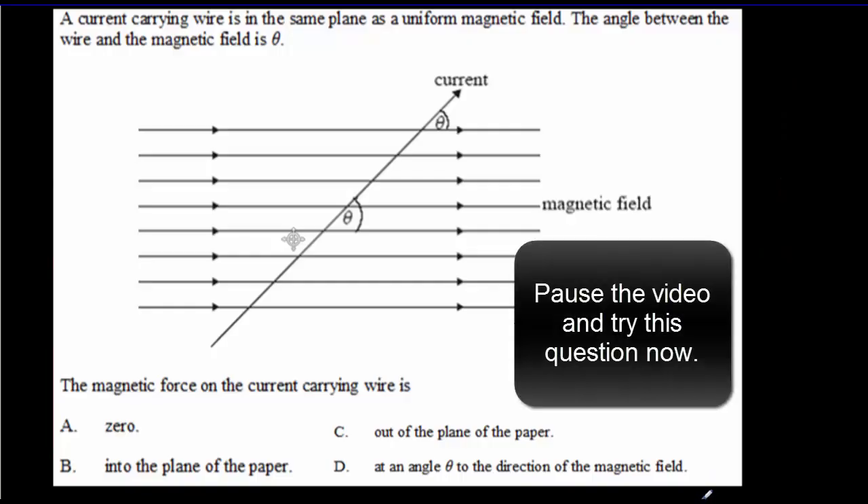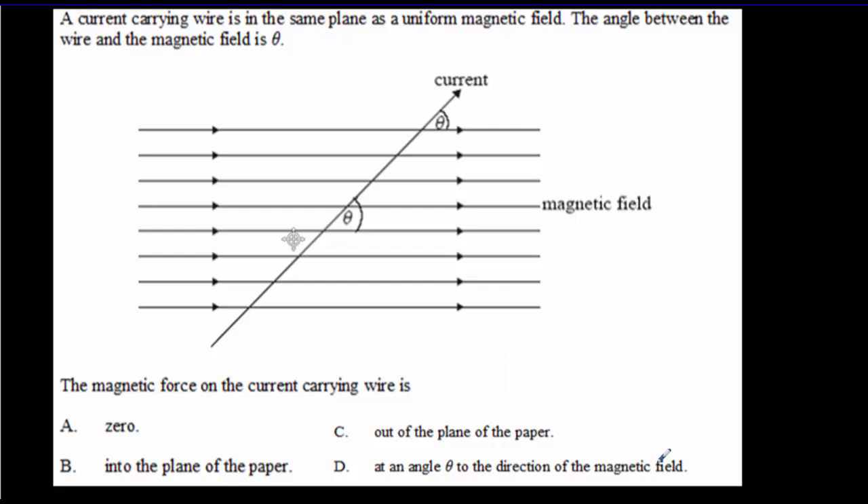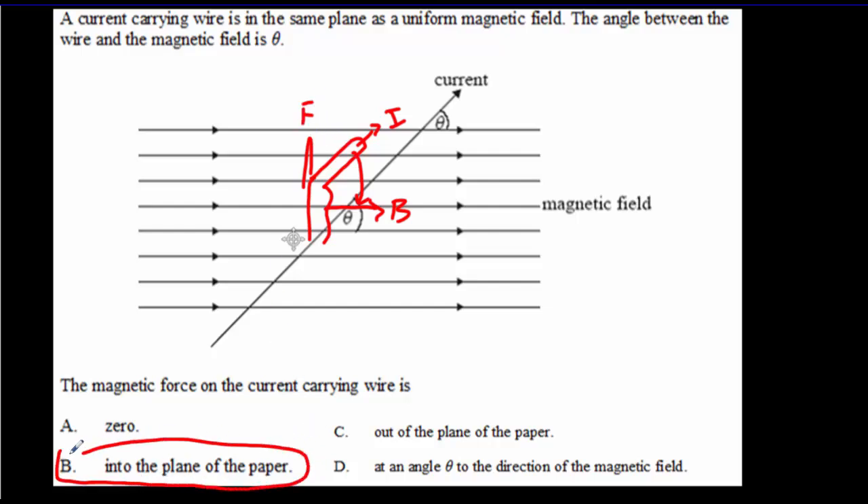Let's see if you understood that — here's an IB question. Pause the video, try the question, come back for the answer. Using my version of the hand rule: palm pointing in the direction of the magnetic field, fingers pointing in the direction of the current — if I do that with my right hand, my thumb points into the page. So the plane is the plane of the page, and the force is into the page. The answer is B: into the plane of the paper.